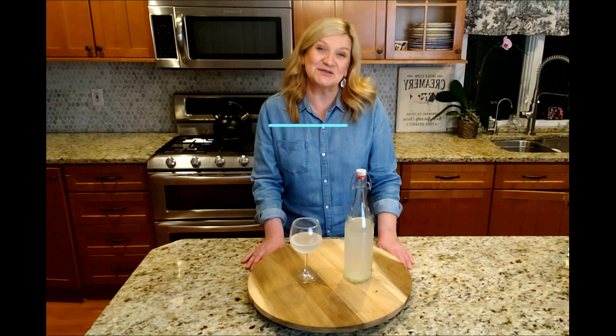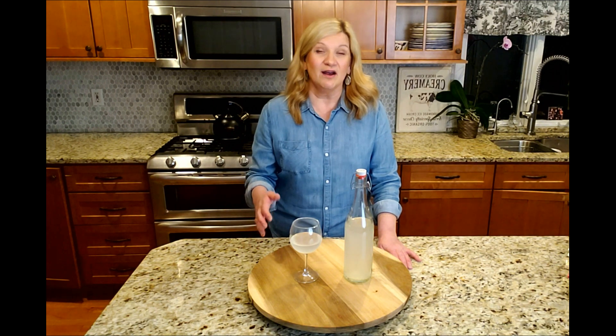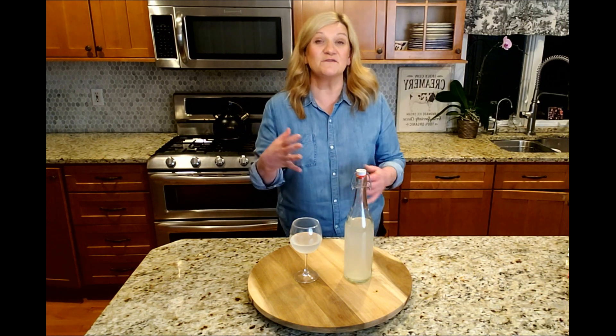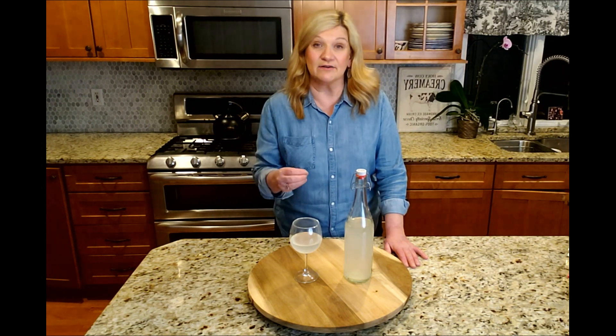Hello friends and welcome back to our homestead. Today I want to share with you about my water kefir. Most of you may know that kefir is very popular in many countries, including my Slavic background. It was very popular where I come from, so my Russian mama always served us kefir — but that kefir was made based on dairy, and it could have been made with cow's milk, sheep's milk, or goat's milk.